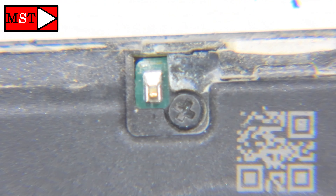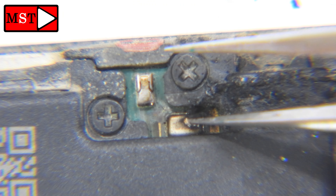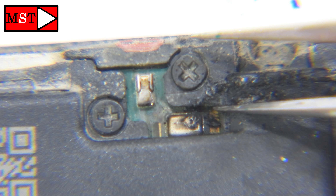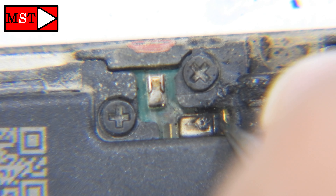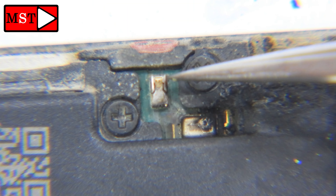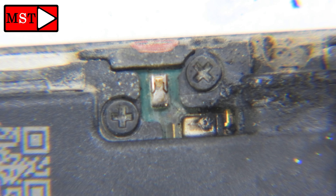The phone is still functional. So if he needs the data, he can get the data, and then he can buy a new phone — it's up to him. We also have burnt components at the subboard, so we may need to change the subboard and fix the components on the mainboard as well. This could cost about 100 USD, so the repair is not suitable for this case.